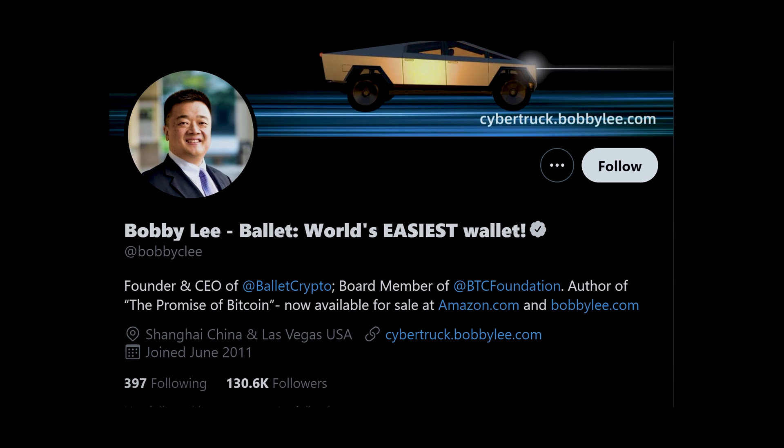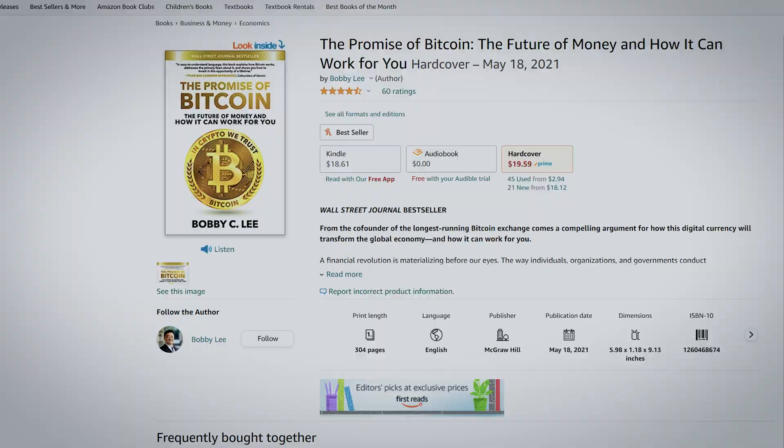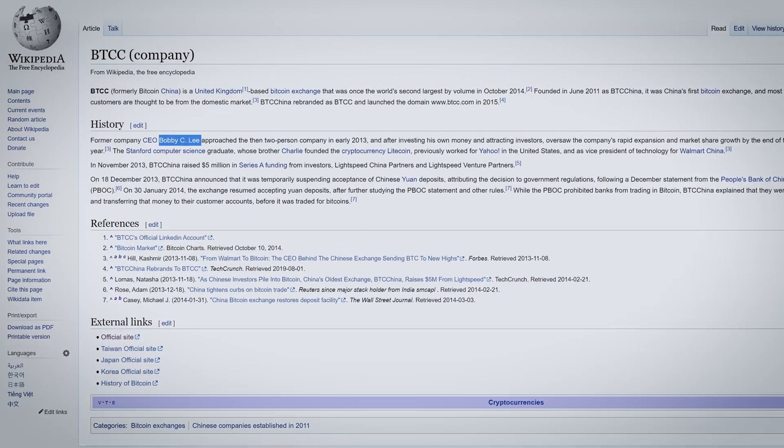Bobby Lee is a board member of the Bitcoin Foundation and he is also the author of the Promise of Bitcoin book. Previously, Lee was the co-founder and CEO of BTCC, also known as BTC China, the first Bitcoin exchange launched in China in 2011. Basically, Bobby Lee has been in the crypto space since the very beginning, which obviously adds more trust to the product, and since BTC China has been a legit company since 2011, it brings more confidence to Belay Wallet customers.